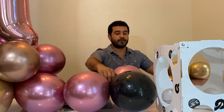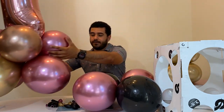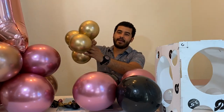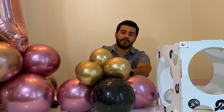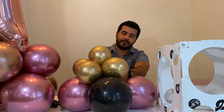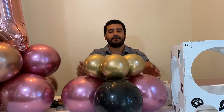In order to attach the base like the one here — this is already attached — we grab the remaining of the neck right here, with another remaining neck, and we do a double knot right in the middle. Be very careful because you might rip the neck. And that's how it starts looking.